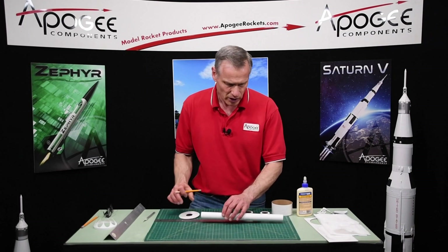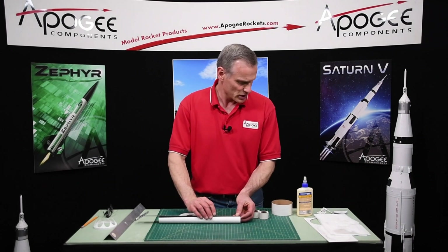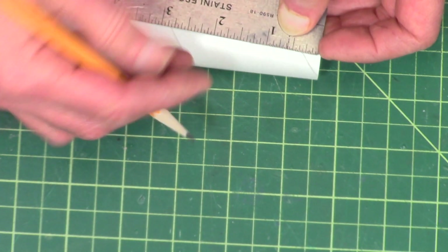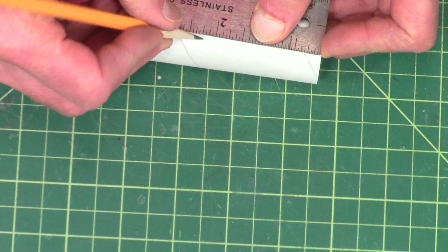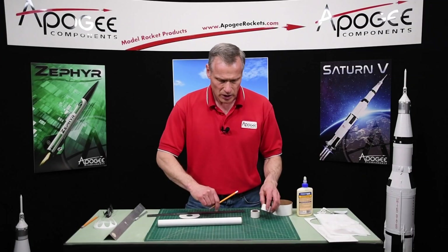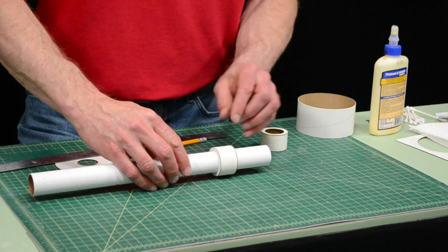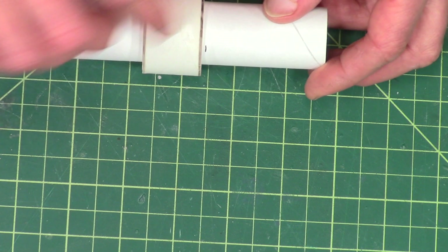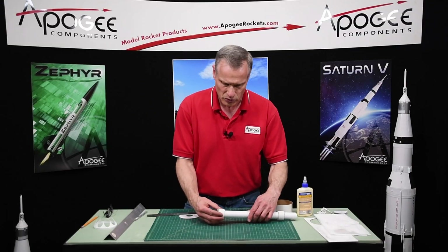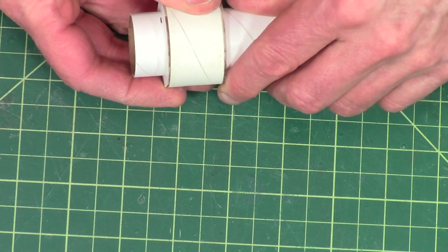This is where this ring is going to be positioned, right there. And on the other end, we want two and one quarter inches, and in metric that's about 57 millimeters. So these rings, one of them is going to go right here, just behind the line. And this other one — this is the rear — and it will be right there.